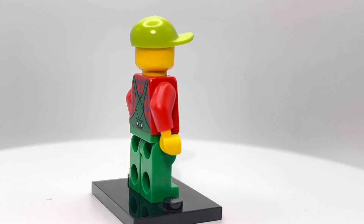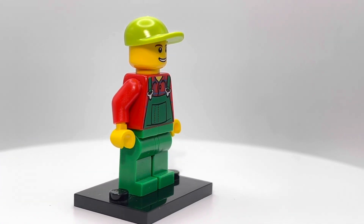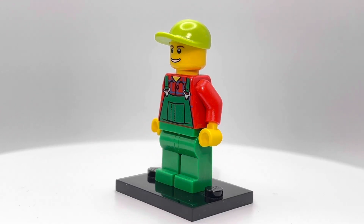It's from 2012, so we're well into the years of good leg printing at that point. So it's a little weird to see a guy wearing overalls and he just has no pockets, you know what I mean?